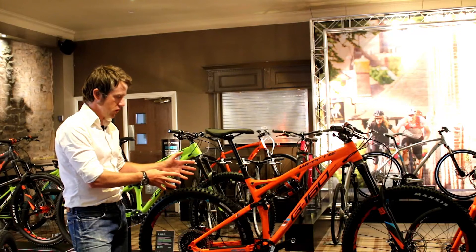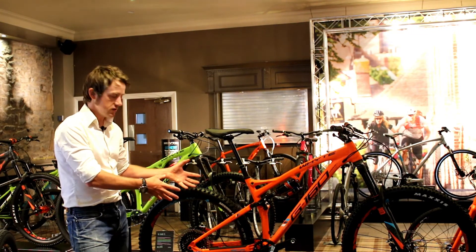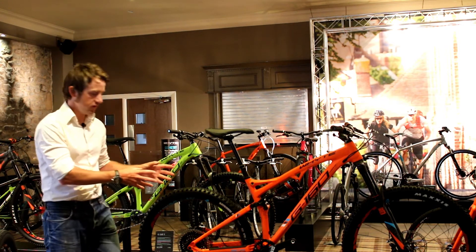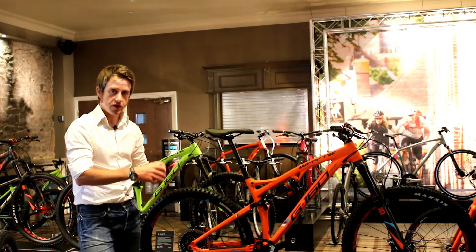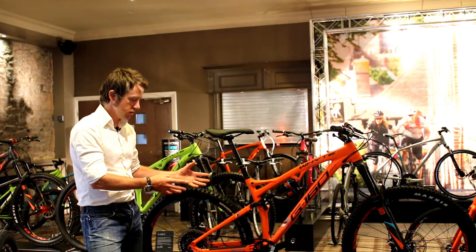It's built around a quad four White suspension system. This has the SCR system, which is based on a single chainring specific design. In the design process we simply take the front mech out altogether, which allows us to make a much more specific product.